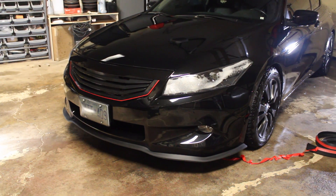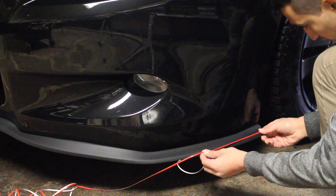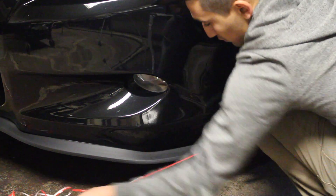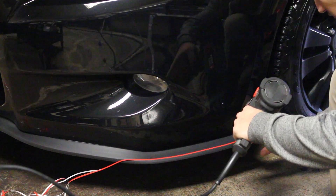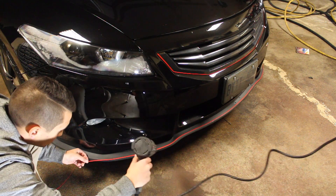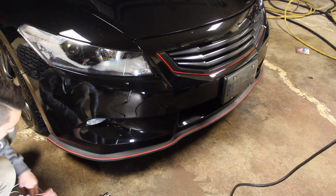The next part is to install the vinyl stripe along the bottom side of the lip. Just like installing the lip, start at one end and work your way to the other side. When you're installing the vinyl, a heat gun will be your best friend in getting it to adhere to the Allfit lip. It will adhere and stick nicely given that the lip is clean. Once you get to the other side of the bumper, cut any excess off and enjoy your Nismo Honda Accord.